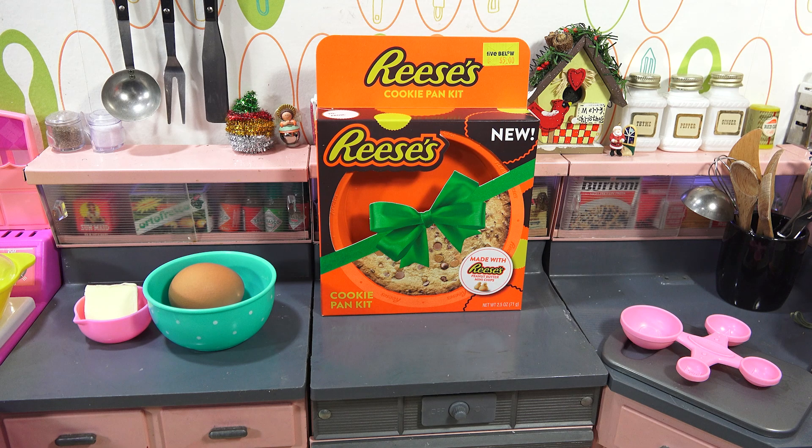Hey, it's Lucky Penny Shop! Ready to do one of the little baking sets that I have. This is the first one — the Reese's Cookie Pan Kit.